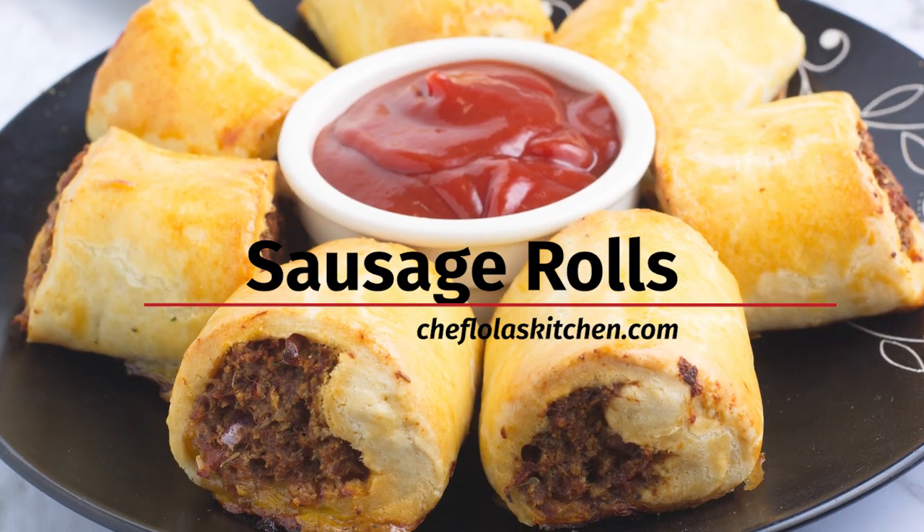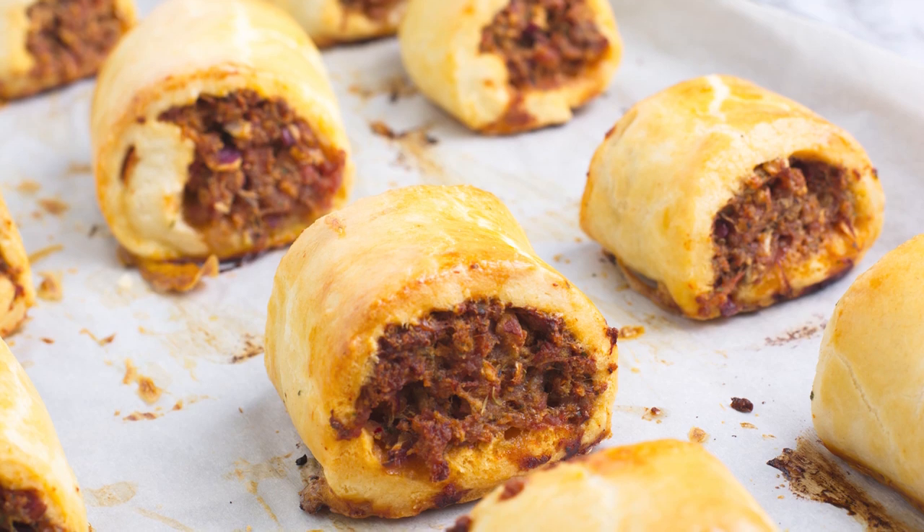Hello everyone, it's Lola here. Welcome back to my kitchen. Today we are going to be making these amazing sausage rolls. They are super easy to put together and as you know, the crust is one of the most important things when making sausage rolls. I'm going to be showing you my own version of the crust, which is a little different from the store-bought ones, but once you try this you might not want to go back. So let's go ahead and put everything together.